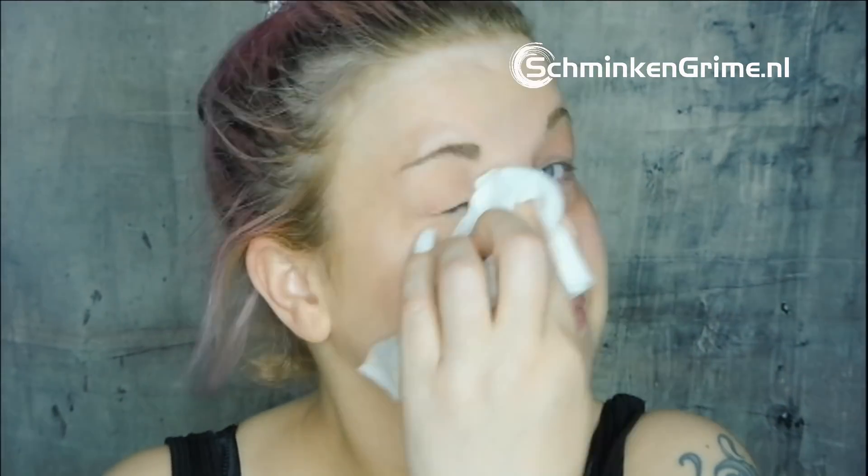Hello, welcome back to our channel. I first start off with cleaning my skin with a lotion wipe to remove all the makeup, because I will be working with some latex. This look is called Contagious, by the way.